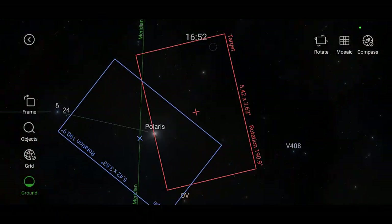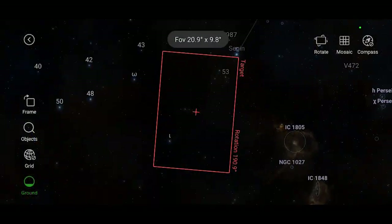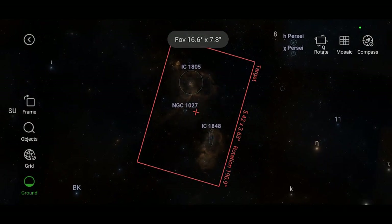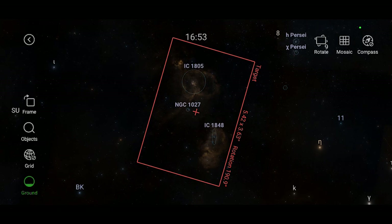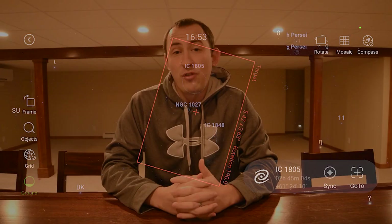The framing tool in the ASI Air is so unbelievably easy to use. I can simply drag my field of view over the object I'm trying to photograph, press go to, and the software will handle the rest. The ASI Air will automatically slew my mount to achieve my desired framing and then use plate solving to confirm that it has in fact succeeded. This is incredibly useful when you are trying to utilize your entire field of view and frame a target in just the right way.